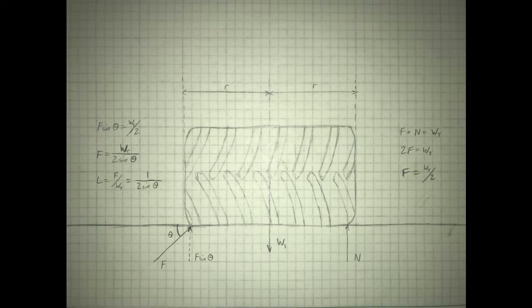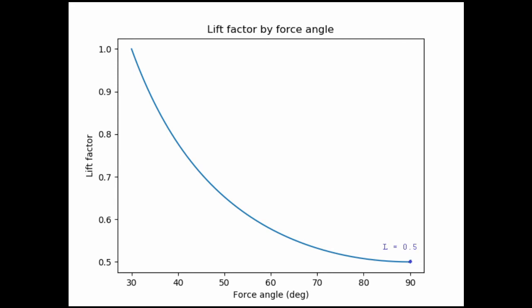To generalize this, I'm dividing by the tire's weight to get a number I'm calling the lift factor. The lift factor is the force required divided by the tire's weight — it tells us the fraction of the tire's weight we need to apply for a given angle. For example, a lift factor of 0.75 means we need to apply 75% of the tire's weight at that angle. Here's a graph of the lift factor for different force angles. At 90 degrees — a purely vertical force — the lift factor is 0.5, meaning the force required is half the tire's weight, which we already knew. The closer we get to 90 degrees, the less force we have to apply. At 30 degrees, the lift factor is 1.0, meaning we'd have to apply the full weight of the tire to flip it.